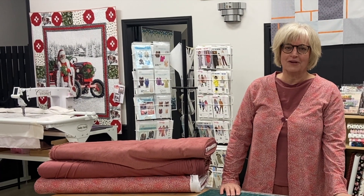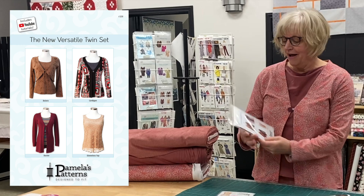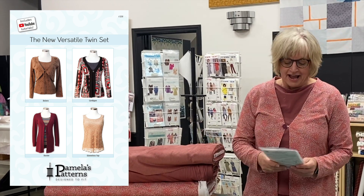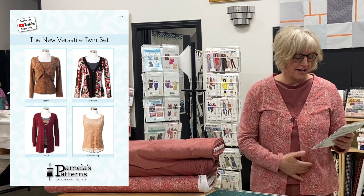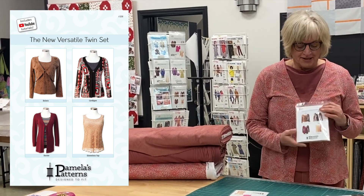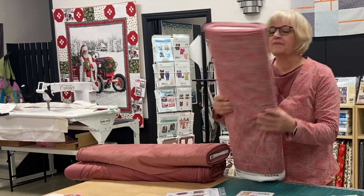It's Brenda from the ABQ Sewing Studio and I'm just going to talk to you for a few minutes about my latest make, which I'm wearing. I've got on a little cardigan and this is from Pamela's Patterns — it's called the New Versatile Twin Set. It includes a cardigan with an alternate color option for a visible facing, a duster which is longer, a sleeveless top, and also a bolero. It's a very versatile pattern and I've made it in this pretty knit.